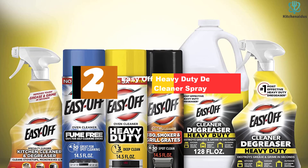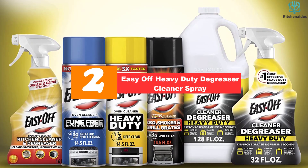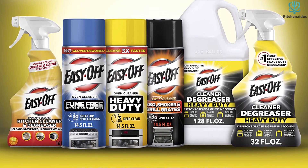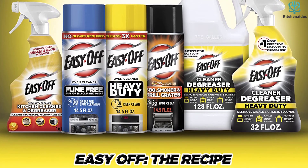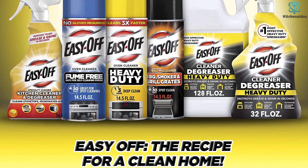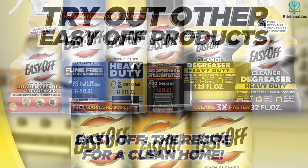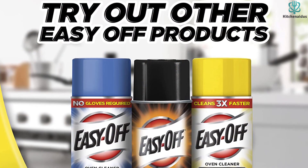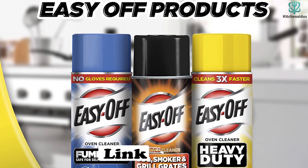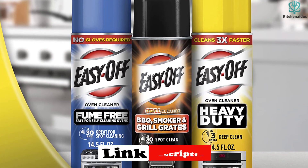At number 2, we have the Easy Off Heavy Duty Degreaser Cleaner Spray. An oven cleaner spray is one of the fastest, easiest ways to ensure a thorough, even application of the cleaning formula. The Easy Off Heavy Duty Cleaner Degreaser is a lemon-scented multi-surface cleaner that's intended to penetrate through cooking oils and residue without the heavy work of scrubbing or scraping. It's also fast-acting and only requires a few seconds of application time before you can start cleaning the surface underneath. In short, it saves you time and effort in comparison to conventional oven cleaner formulas.